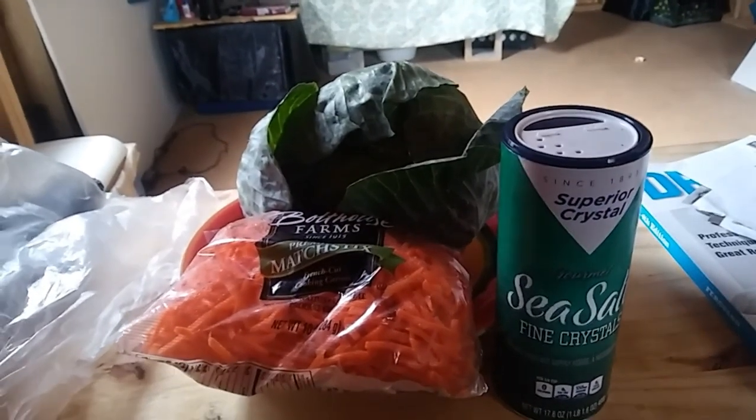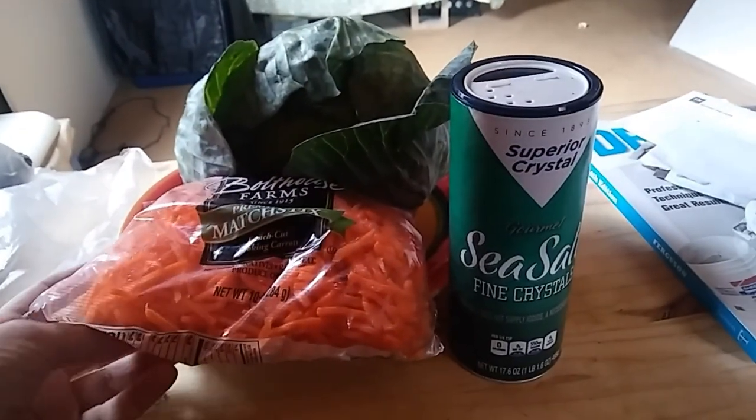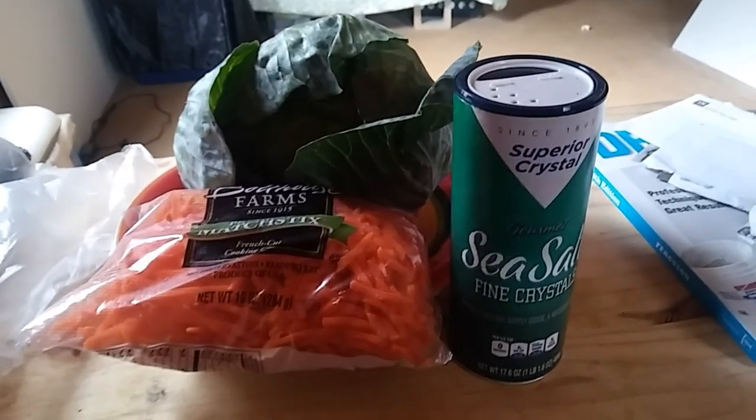First, gather your supplies. I'm just using one average size head of cabbage. I'm going to add some carrots to it, and I've got some salt, and of course some nice clean water.